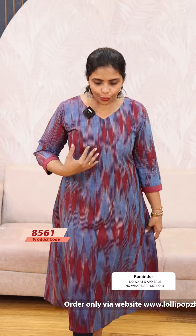It is ready to dispatch. You can add it to orders on the website or app. Thank you. At the end we have a blue and maroon color combination. The price is A-99, ready to dispatch.